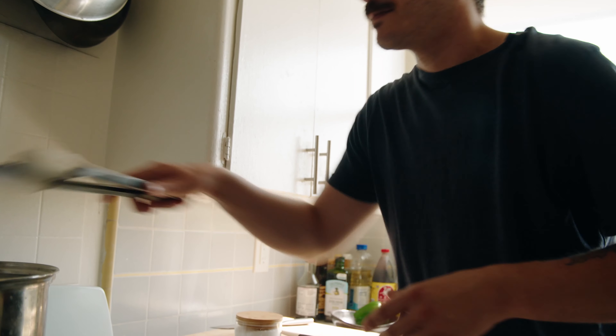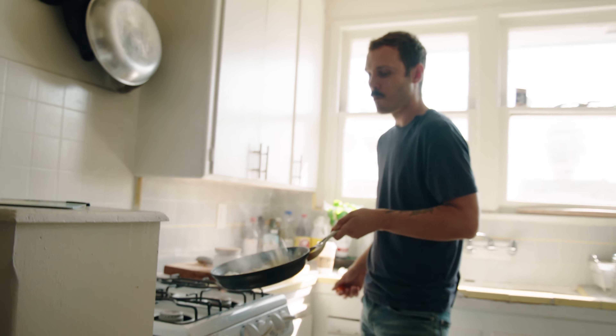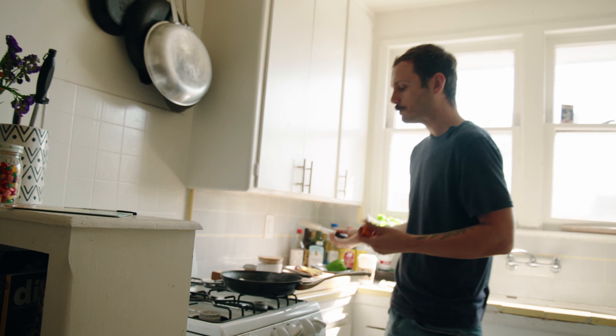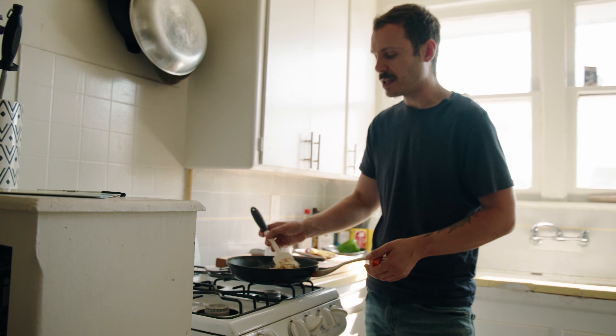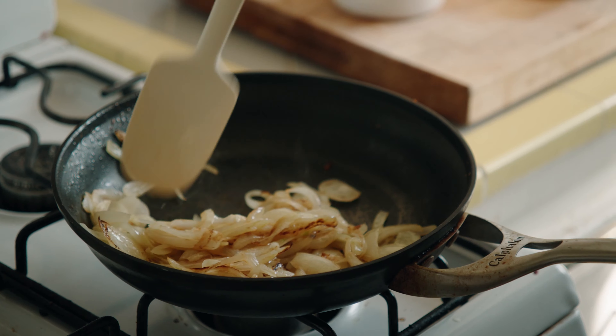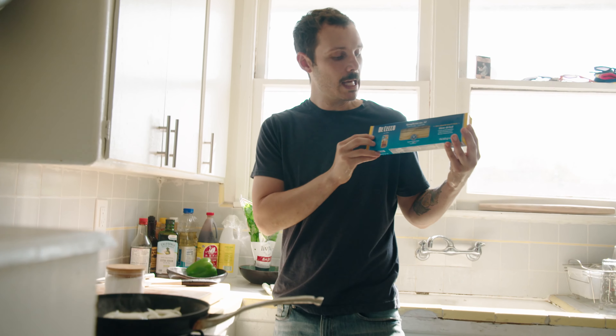We're not gonna get to the jammy stage of the onion because I don't want to spend two hours cooking something in the morning. Turn the heat down a little bit — you don't want to burn onions, you don't want to cook them on high heat. You can see they're getting a nice little crust on them. I like the Checo pasta, I like a store-bought pasta, I think it's fine. Spaghetti number 12 for men.